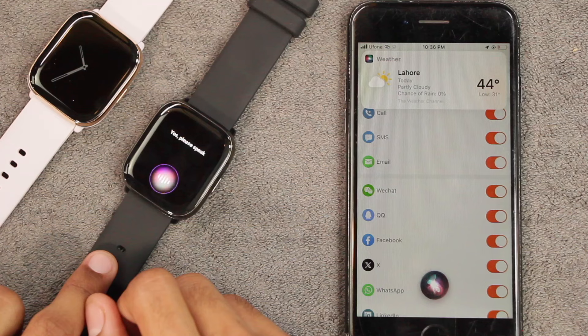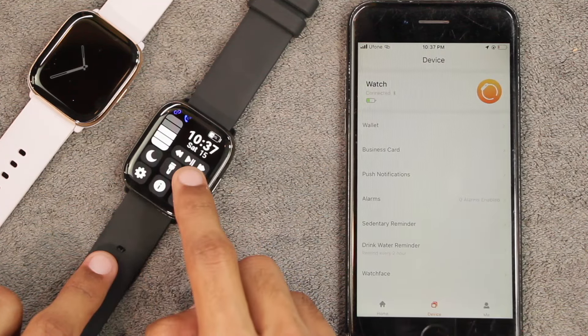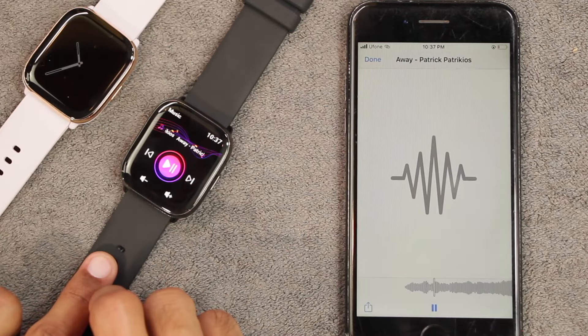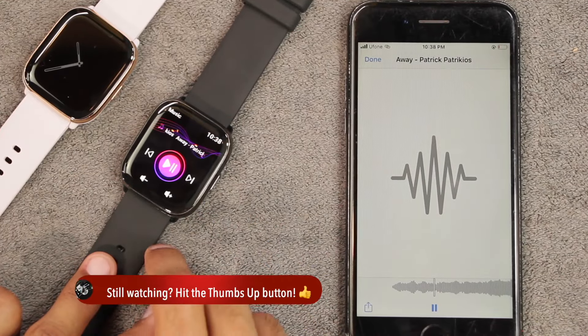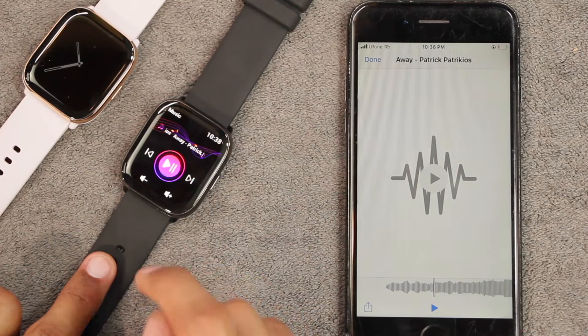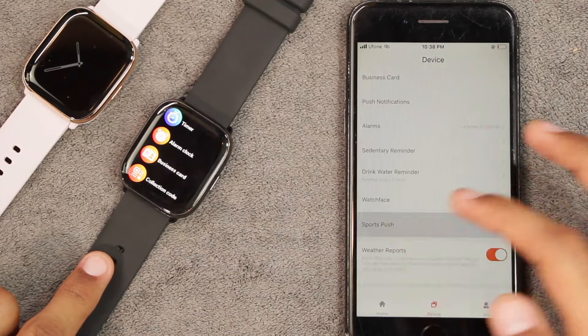Using Bluetooth calling you can also use the voice assistant directly on the watch — for example, asking about the weather — and it works absolutely fine. There is also a media audio option: when turned on, sound shifts to the smartphone; when turned off, even with Bluetooth calling active, media continues playing on the smartphone or any connected Bluetooth earphones.